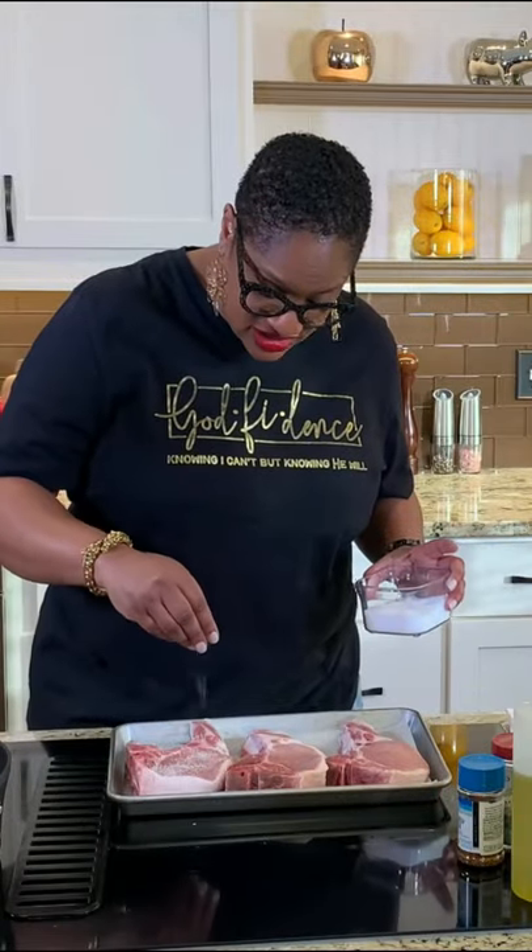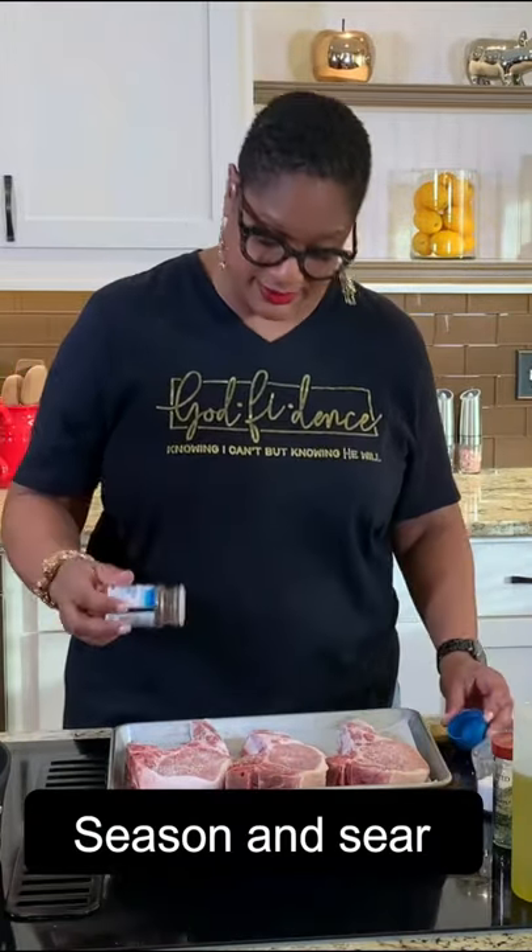We're gonna start with generously salting them. I'm gonna add to that some seasoned pepper, some garlic powder, some onion powder. And here we go.